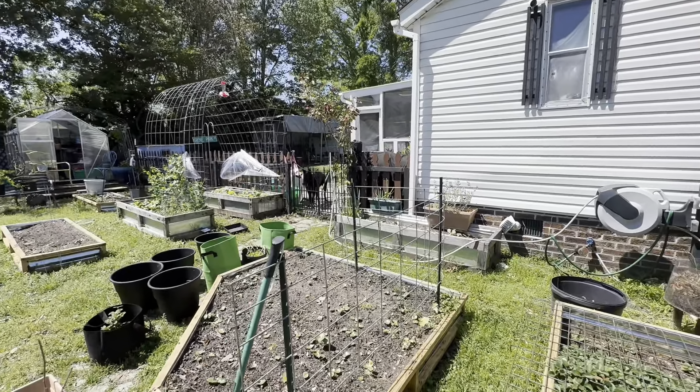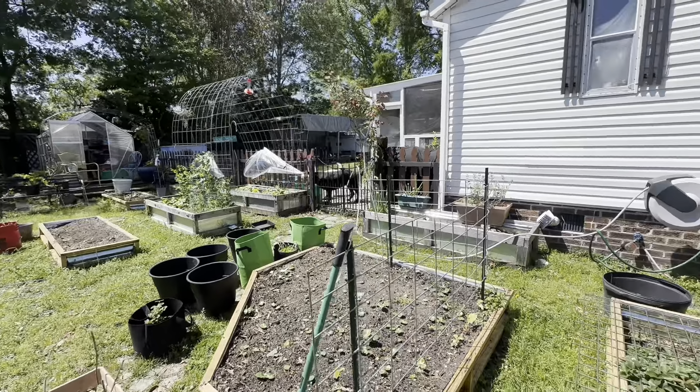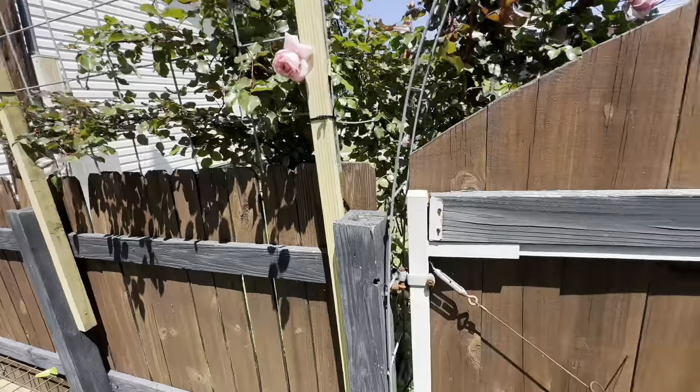All right, so I'm out in the garden today. I had to lock them out of the garden because a minute ago Sadie ran through my tomatoes. I don't know what they're doing. Anyway, I want to show you what Bob's been doing to this rose arbor.